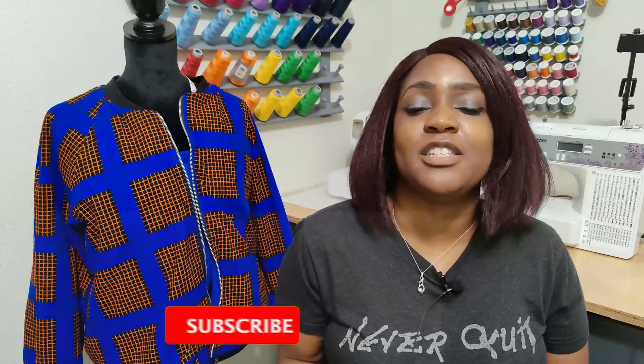Before we get started, go ahead and hit the like button and the subscribe button, and also turn on the notification bell so you are notified every time I upload a new video.